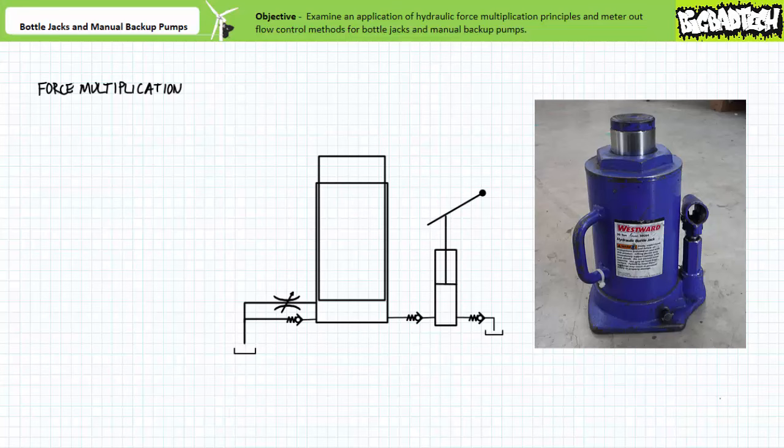Bottle jacks are in effect complete hydraulic systems integrated in a single housing. They are force multiplication systems, and repeated low force strokes of the manual jack handle result in the exertion of high force for a small distance. Such a simple hydraulic system can allow a child to lift a heavy truck, provided the necessary level of adult supervision.